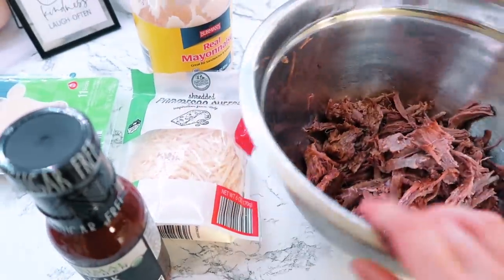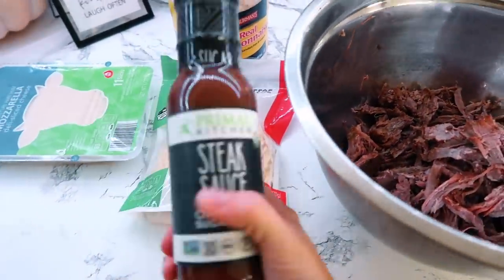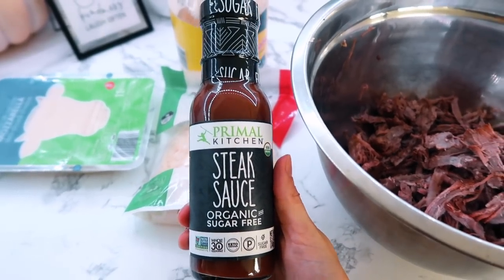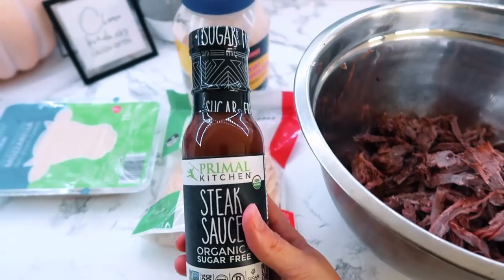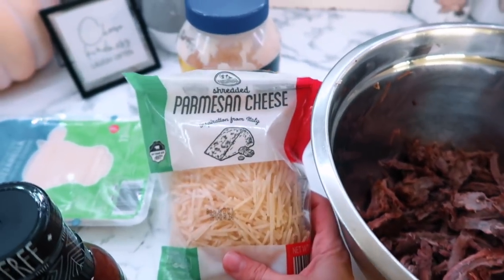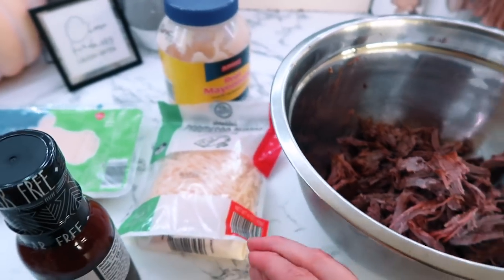Here is the roast that I shredded up. I also grabbed some Primal Kitchen steak sauce — it is sugar free and we've never tried this before, so I'm curious to see how it tastes. I also forgot I had some shredded parmesan cheese that I'll be mixing into it as well.